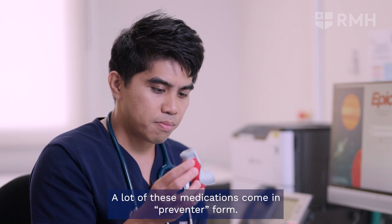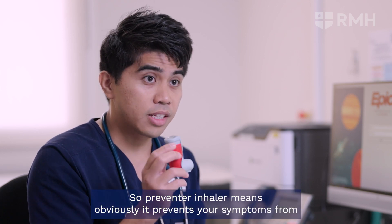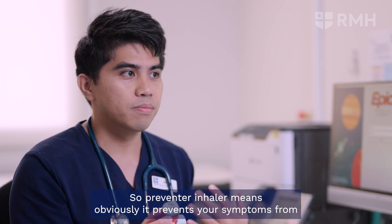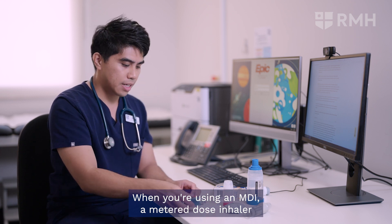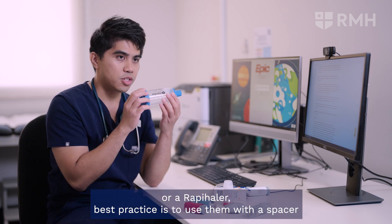A lot of these medications come in preventer form. A preventer inhaler obviously prevents your symptoms from worsening or the onset of your symptoms. When you're using an MDI — a metered dose inhaler or a wrap inhaler — best practice is to use them with a spacer.